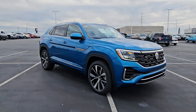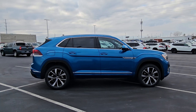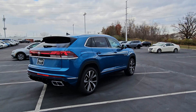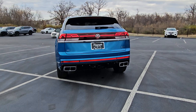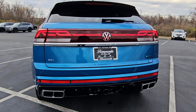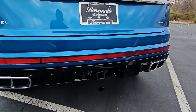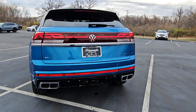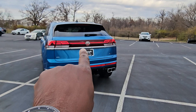It features keyless entry on all four doors, that nice sharp bow line down the side, under the door handles, into the wheel arch, into the tail lights, silver window sills, silver window surrounds, silver roof rails, 21-inch machine black and silver alloy wheels — the R-Line wheels — dual faux exhaust tips on the back, a 5,000-pound tow hitch with a 7-pin adapter included, piano black finish on that baffle down below, and an LED light bar embedded in the tail lights with an illuminated logo.